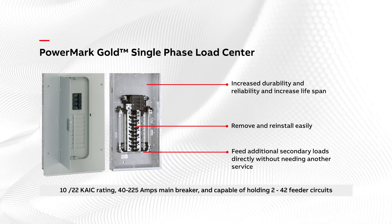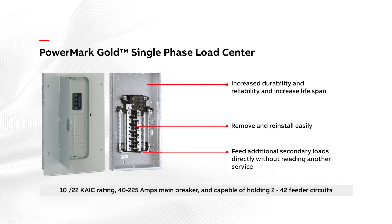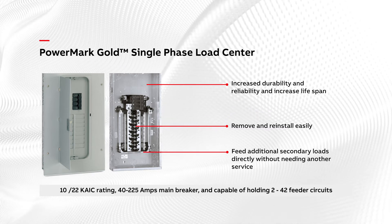Both offerings are available in 10 or 22 KAIC rating, 40 to 225 amps main breaker, and are capable of holding 2 to 42 feeder circuits.